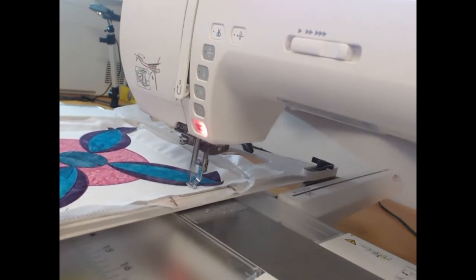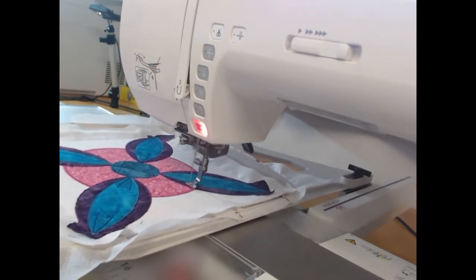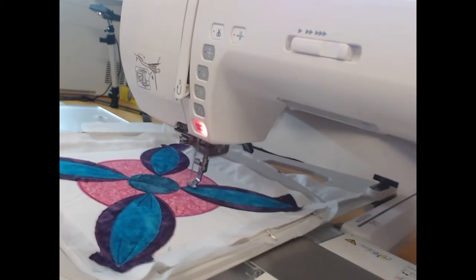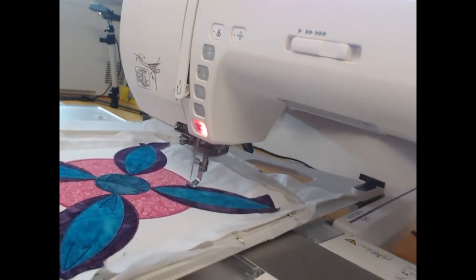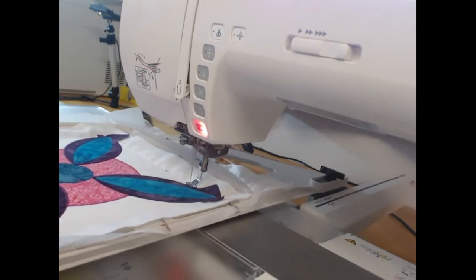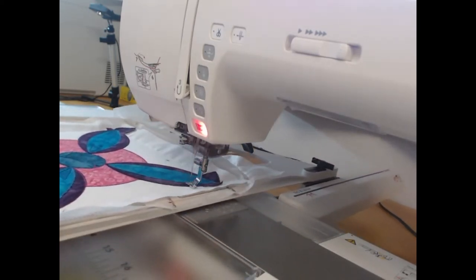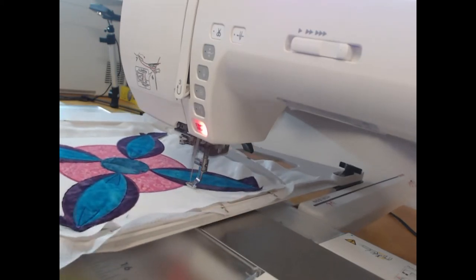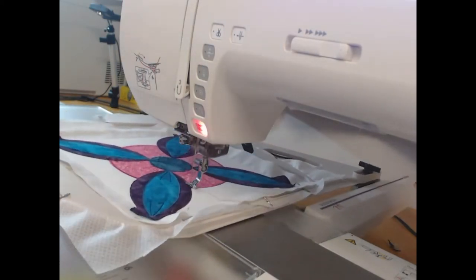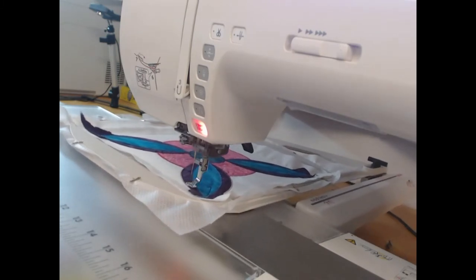For me personally, whenever my thread starts shredding it's a clear sign it might be time to replace my needle. On this project I used three or four needles across the entire project of 48 stitched blocks altogether. The other thing that can hurt your threads is tension — remember every machine's tension is different. Just because the person next to you uses a certain tension doesn't mean your machine will. It's okay to play around with what tension works best for your machine.